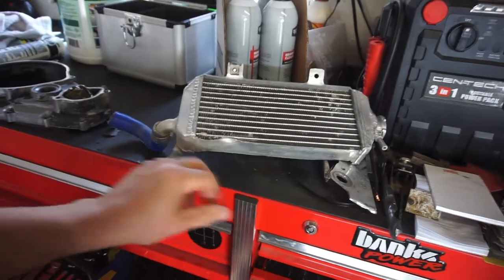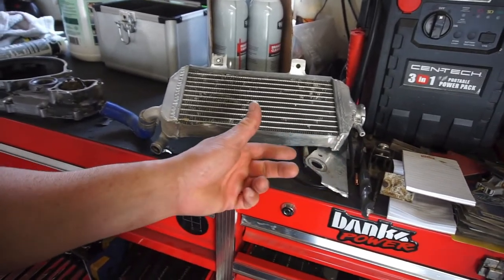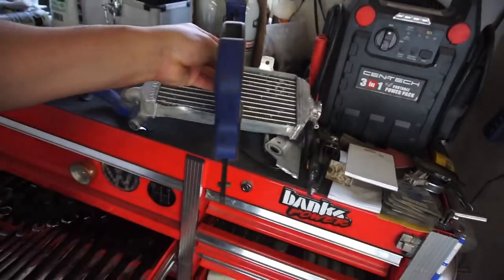I'm going to have the kid from work see if he can TIG weld this real quick - should be pretty easy. He's got a TIG welder that does aluminum. Apparently my multi-purpose welder doesn't do aluminum because of the AC/DC - I think it just has AC and doesn't have DC. This welding rod is the kind you heat with a torch, and I had it clamped, so it didn't work.